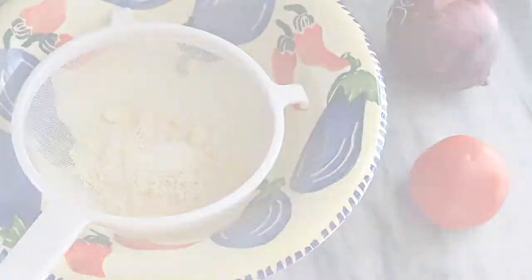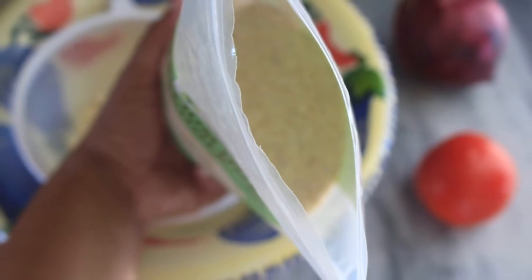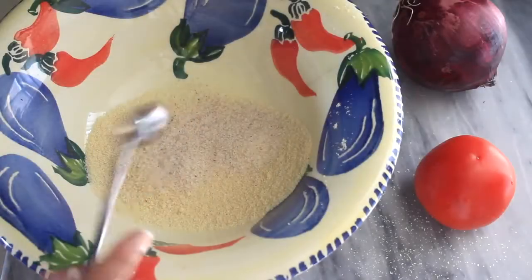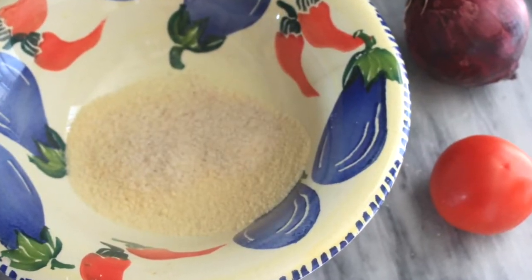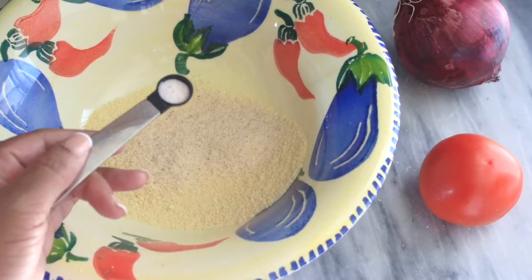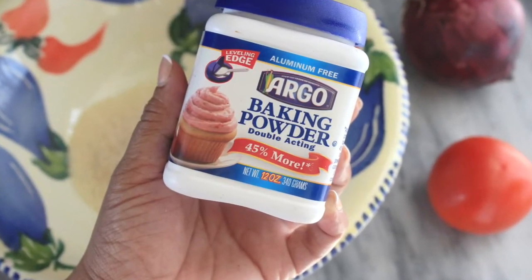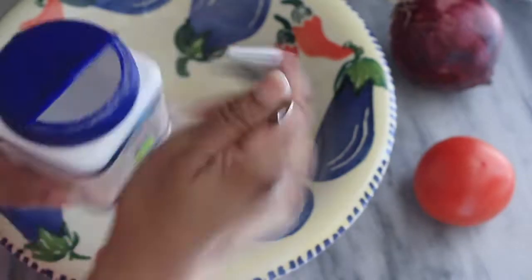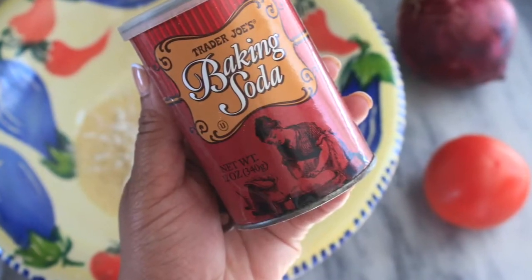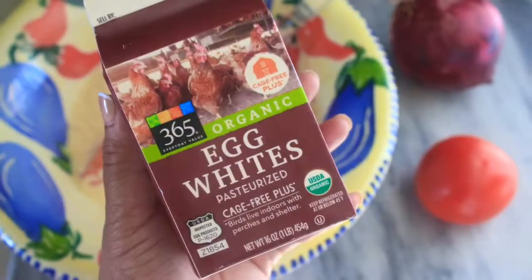I went ahead and sifted together the almond flour, xanthan gum, baking powder, and baking soda, and then continued to add all the other dry ingredients to a bowl. I added about a quarter teaspoon of real salt, two teaspoons of baking powder, and a half teaspoon of baking soda to the dry mix. Then I gave the dry ingredients a good mix to make sure they're all equally combined.